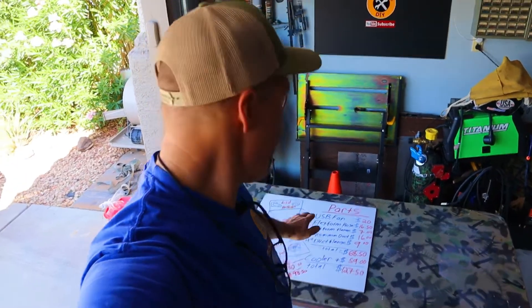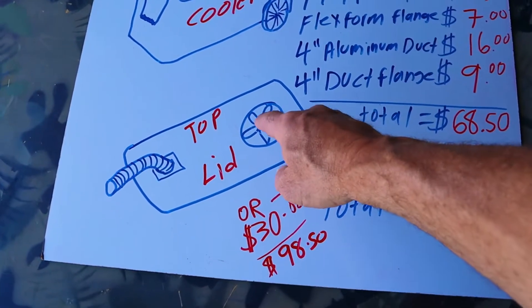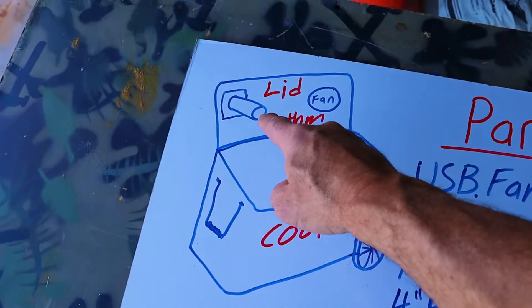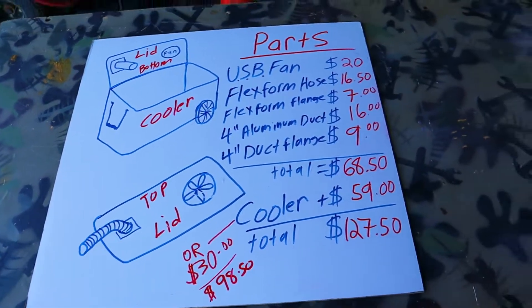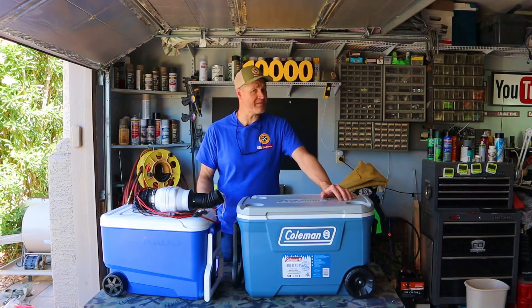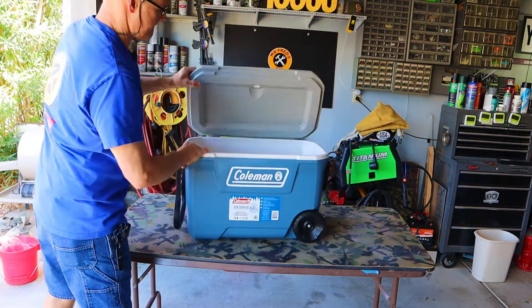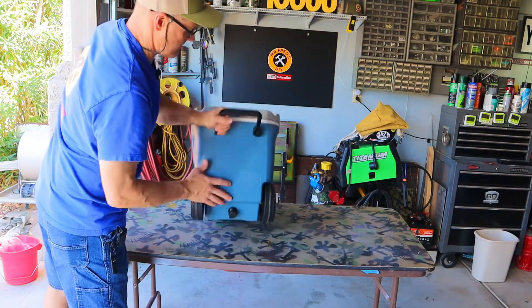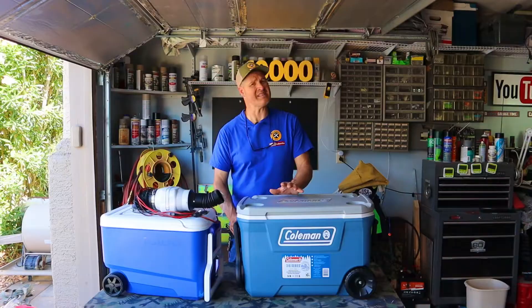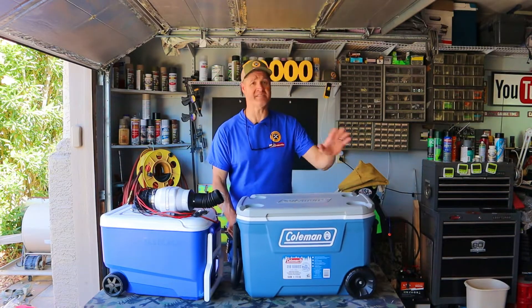Let's go over the build plan for today's video. I've put together a list of parts and the prices to break down this whole build. This entire plan only has six components: a fan, an outlet hose, an inlet hose, two flanges, and the cooler. That's it. This cooler has an insulated lid, a drain, and a larger ice capacity than my previous build. It also has a longer lid which gives me room for my bigger fan and outlet hose. At $59 it's the cheapest cooler on wheels I could find with all of these features.